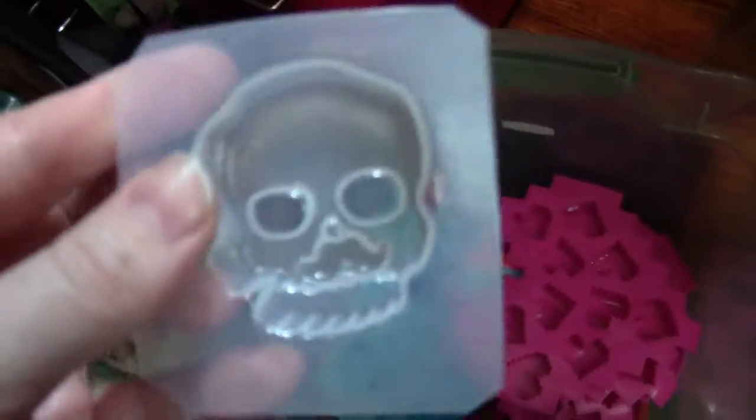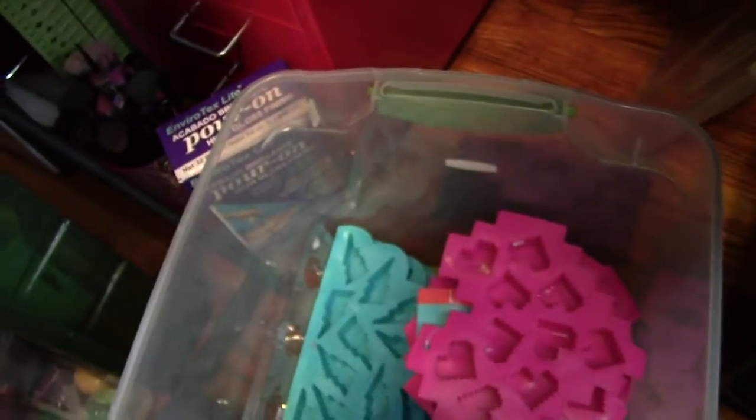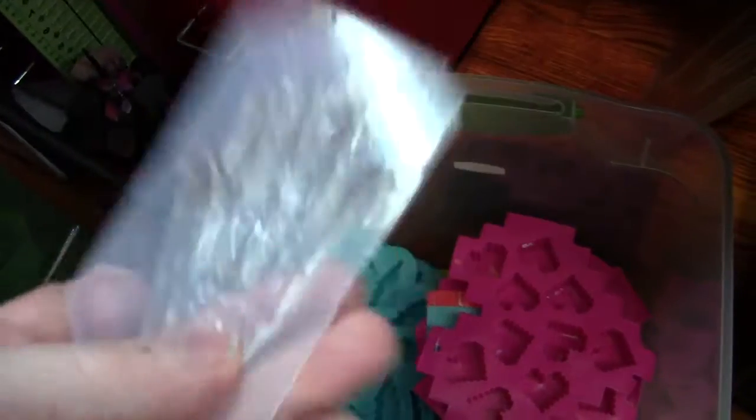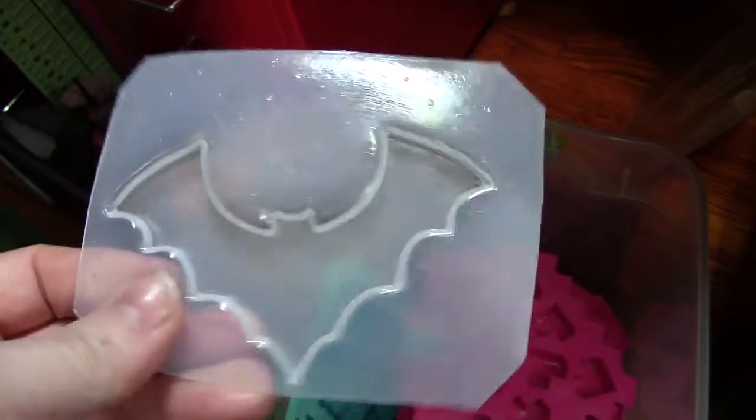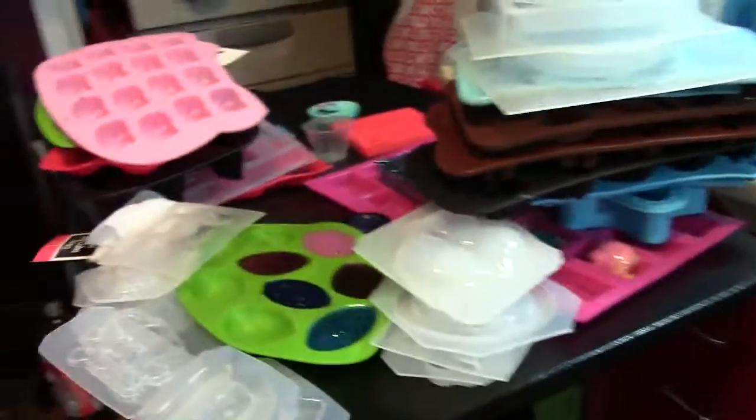Okay, three more molds and then I'm done with this video — because then I have no more molds to show you and the video will be 20 minutes long. This is my skull with mustache. Skeleton hand. And then a bat. I think that's pretty much all of my molds. As you can see I made a mess on my table — my second table, because my first table is really a mess.